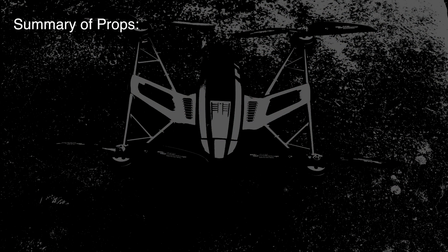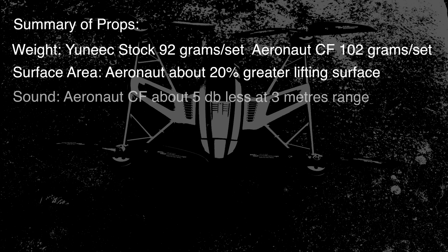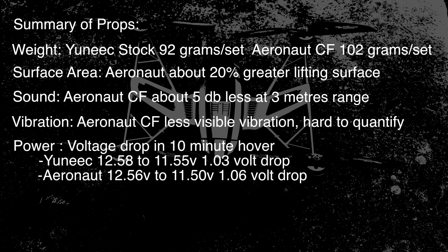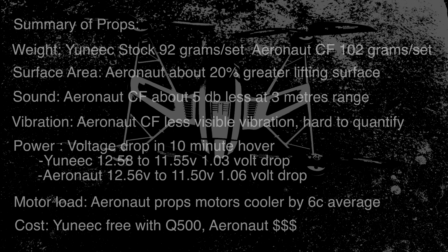In summary, the carbon fiber props are about 10 grams heavier. They have about a 20% greater lifting surface. They're about 5 decibels quieter at 3 meters and show less vibration. They use about the same amount of power, but because of the efficiency of the props, the motors run cooler by about 6 degrees. The Unique ones are free with the Q500, but the Aeronaut carbon fibers can be very expensive depending on where you live.